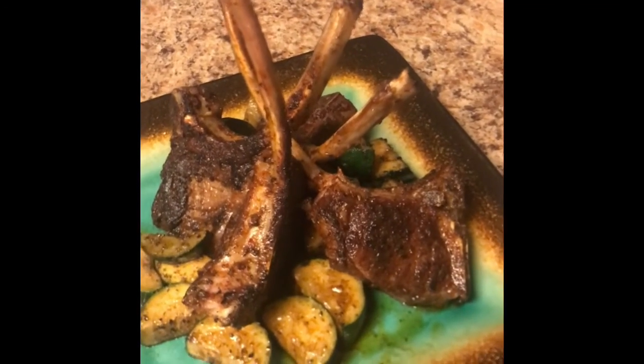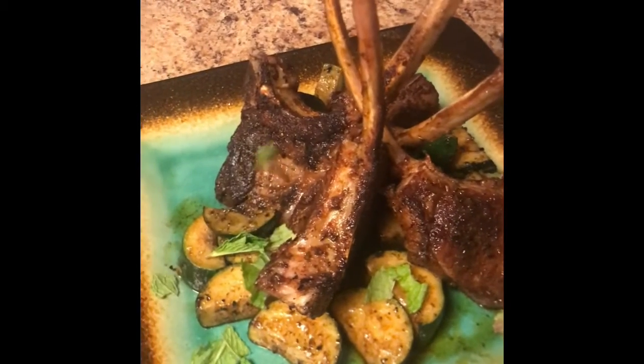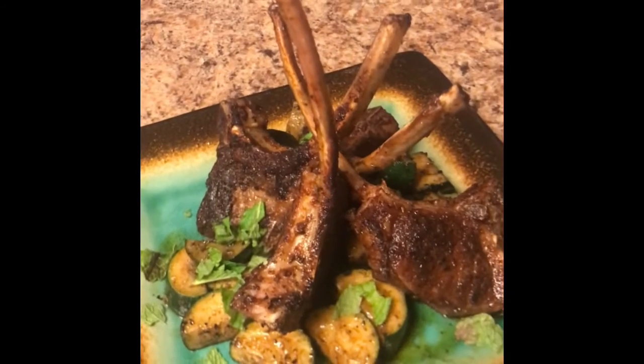Now that I have this looking all pretty and presentable, I'm going to garnish it with a little bit of mint leaves. And now it's ready to serve.